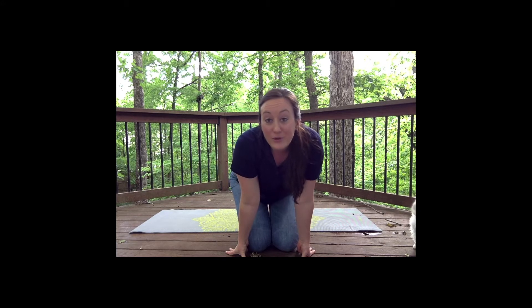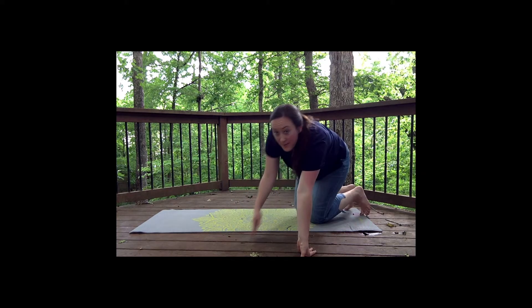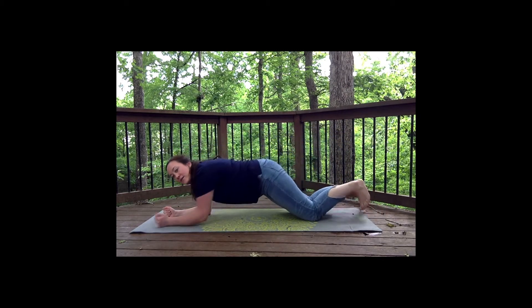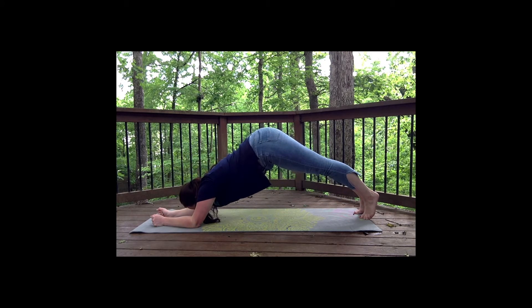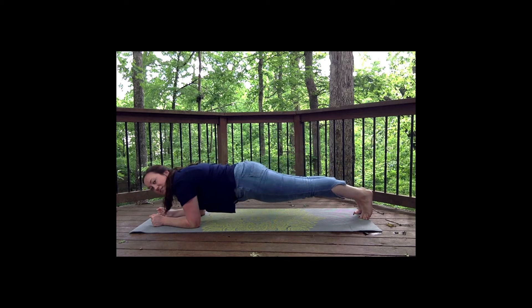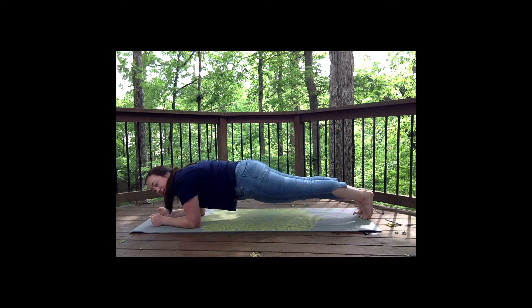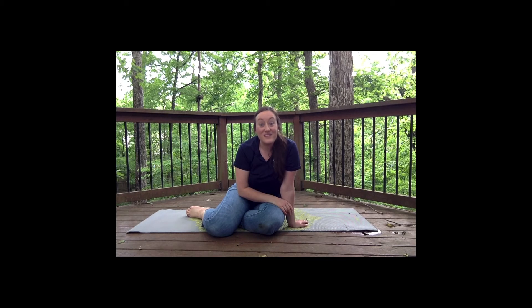Now we are going to be creepy crawly caterpillars. This one's a little bit tricky, let's see if we can do it. You're going to come down with your arms flat into a plank, you're going to hold it, and we're going to reach up and then come back down, and then reach up and come back down. Y'all have done such a good job so far!